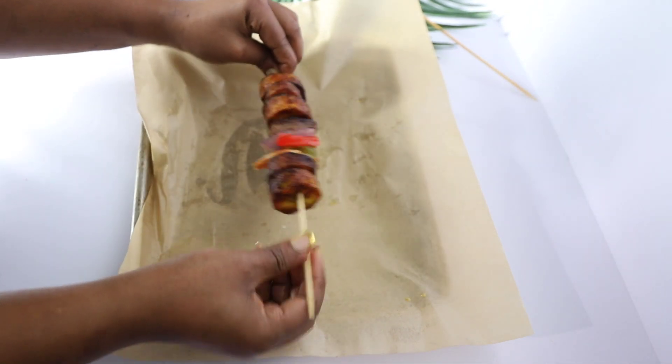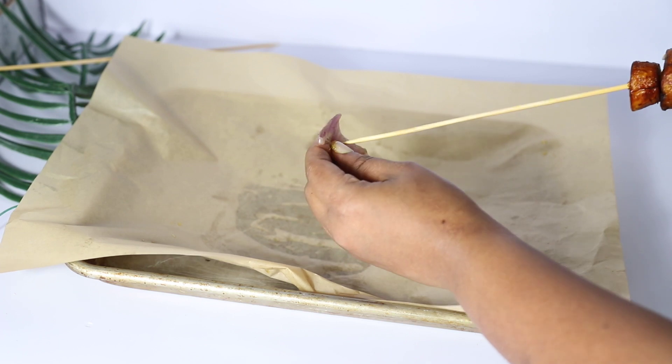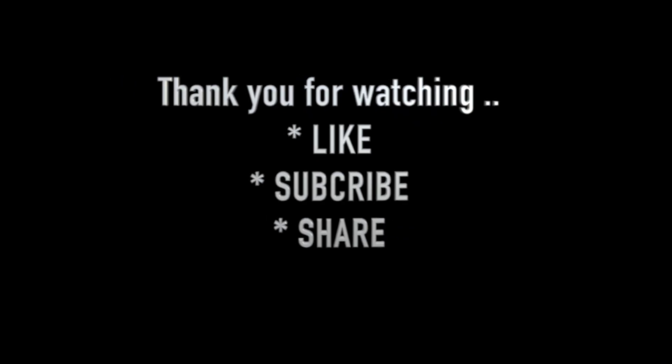I'm going to end it with plantain because it's plantain kebab. Thank you guys for watching — I love you guys so much. Please don't forget to like, subscribe, and share. I can't wait to see you in my next video. Bye!